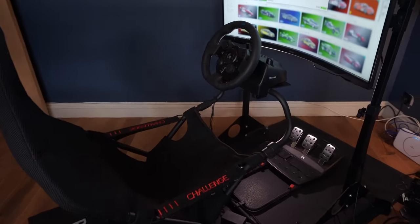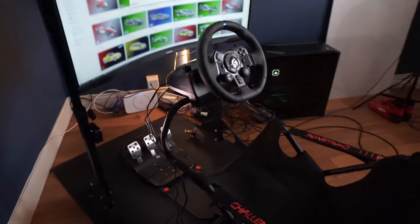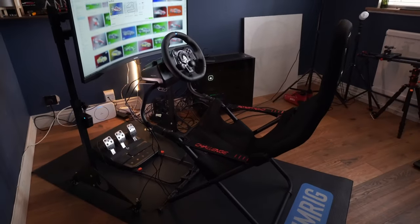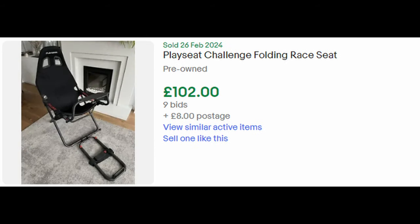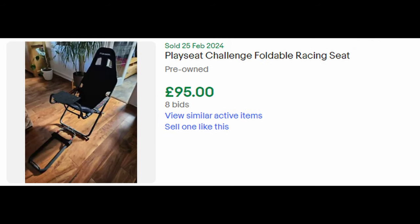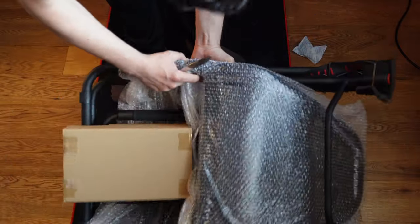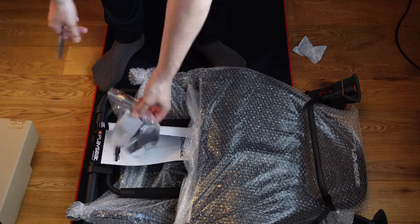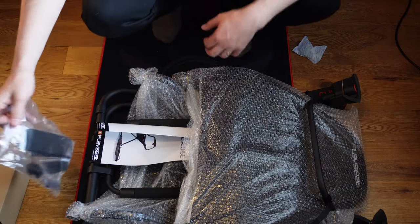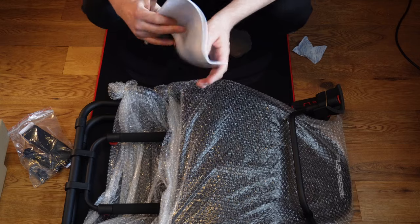So what if you decide it's not for you? Does the Challenge hold its value, or is it impossible to sell on? Whenever I research this question, I head to eBay's sold listings. From what I'm seeing, they do sell, for about 50 to 75% of their original value, but it does vary. Cockpits can be tricky to sell secondhand because of their bulk, but the Playseat Challenge is 100% possible to post provided you retain the original box, and it's surely easier to buy and sell as a result.